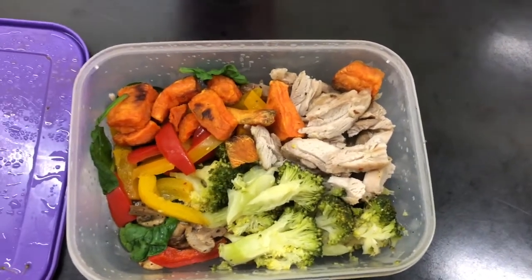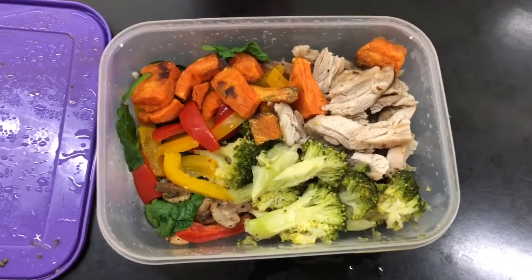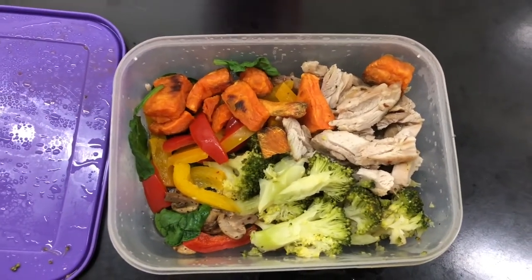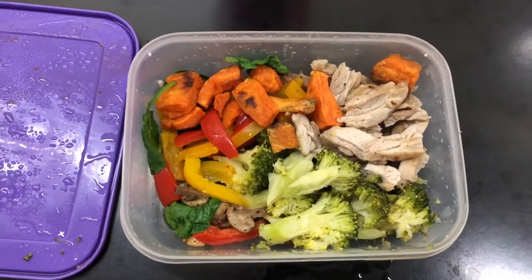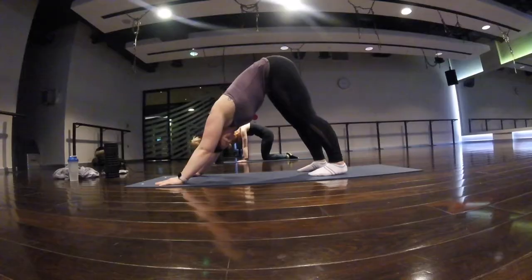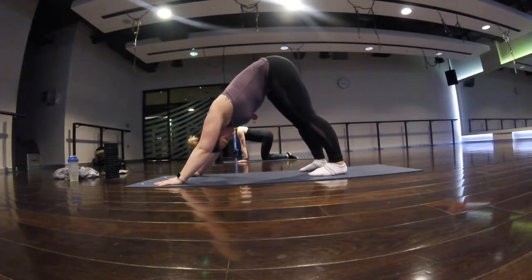It's like 7:40 and the first meal of the day is a latte with two sweeteners in it, and one piece of chicken thigh cut up, two pieces of broccoli cut up, sweet potato chunks, spinach, peppers and mushrooms. I'm really hungry.